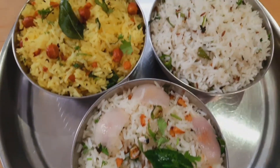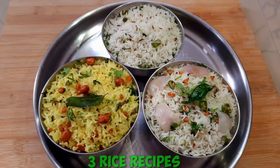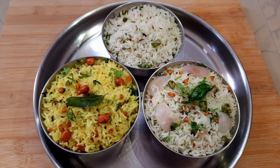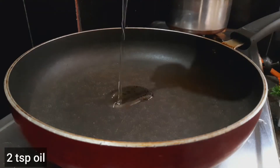Hello Friends! Welcome to Lakshman Kitchen. Today, I am going to make three rice recipes. I am going to show you a lot of tasty and healthy dishes. First, I am going to make lemon rice.